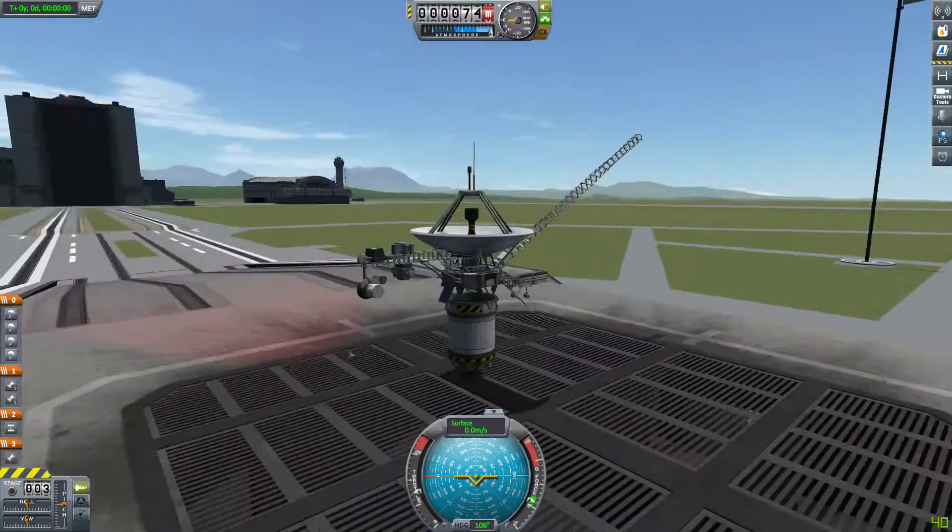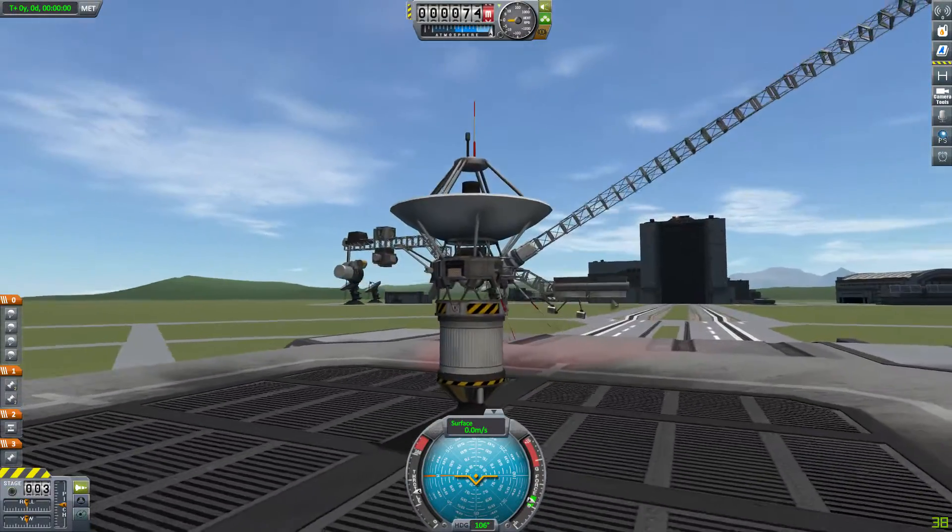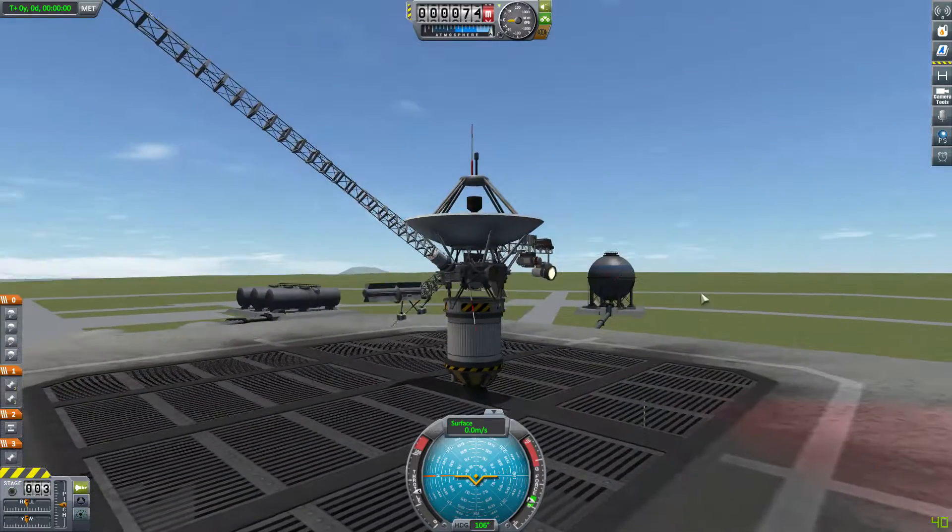Hello YouTube, this is Jack and today I'll be showing you my stock replica of Voyager 1 in Kerbal Space Program.